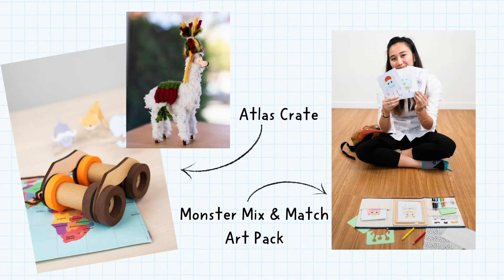Hi, I'm Marissa and I design the projects that are inside KiwiCo crates. I've worked on a lot of projects in the Atlas crate line, but my favorite project is probably Monster Mix and Match. You can find that one on our store at KiwiCo.com.